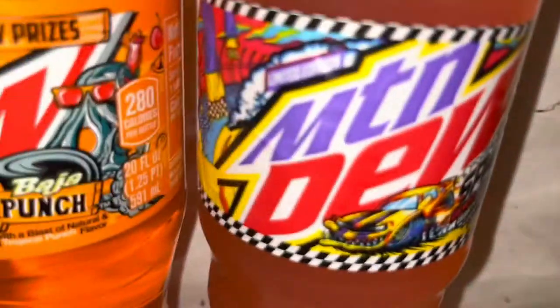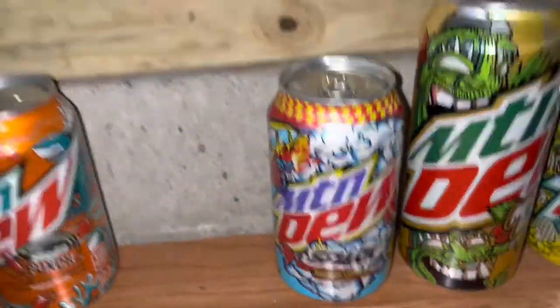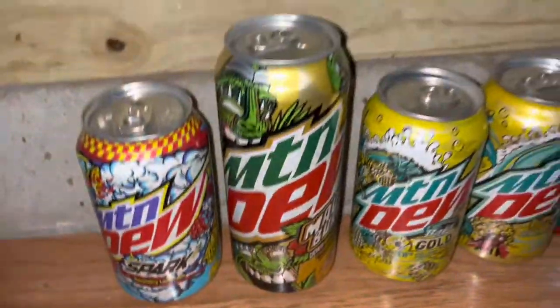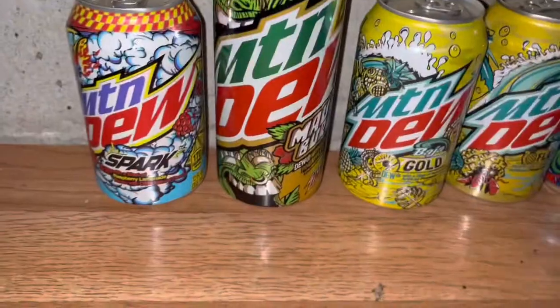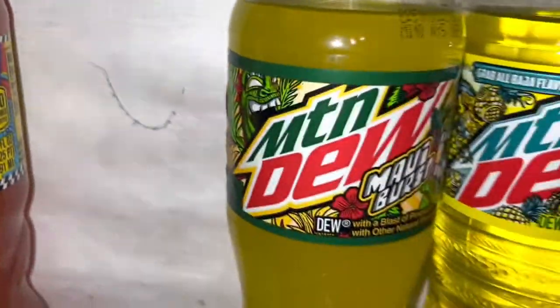I have the Limited Edition Spark Mountain Dew bottle, but I do not have a regular Spark bottle. I have the regular Spark can though. I don't like Spark that much, but I will be doing a comparison of the regular Spark versus the Limited Edition one. Then over here I have the 16-ounce Limited Edition Maui Burst — they discontinued it. It's only exclusive to Dollar General, so I'm really lucky I got a 16-ounce can. I really liked that flavor. They also made 20-ounce bottles with a really cool beachy, Hawaiian vibe design.